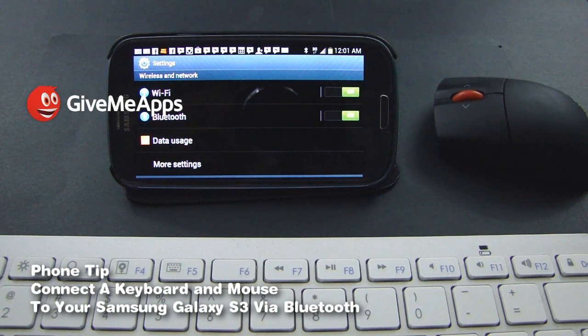There are videos all over YouTube that show you how to connect various Bluetooth devices to your Android phone or tablet. However, today we're using the Samsung Galaxy S3 because as of this broadcast, it is the hottest phone out to date.